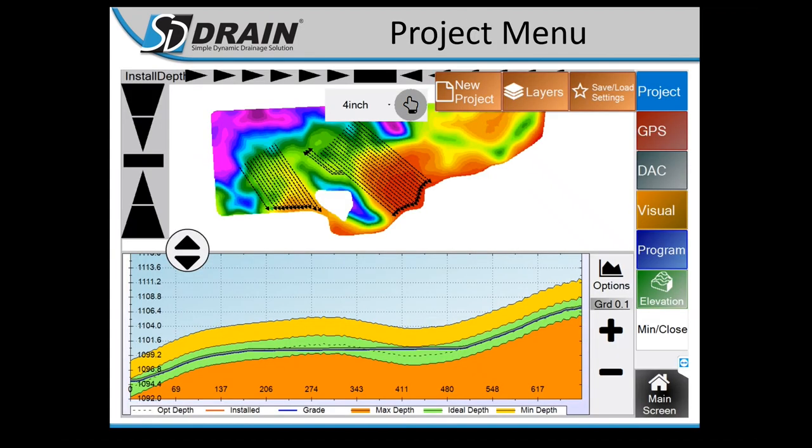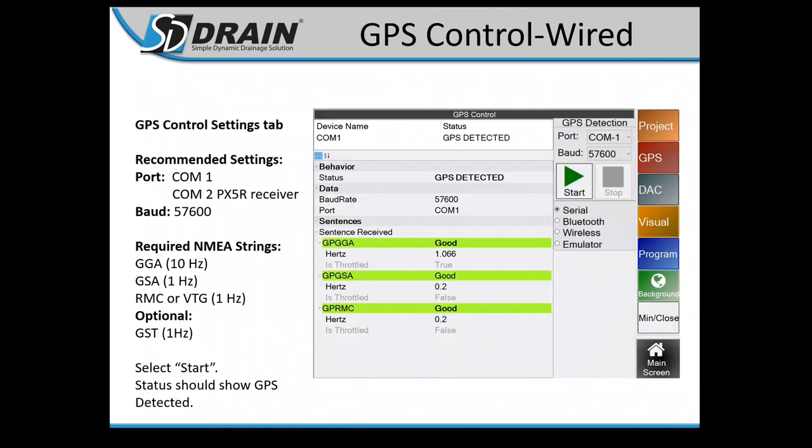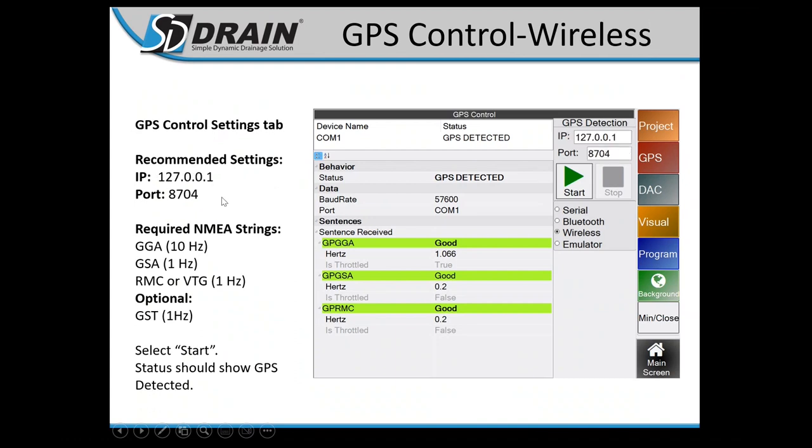Project Menu recap: New Project, Layers, Save/Load Settings — loading new projects, different maps, tile runs to display on the overhead map, and saving profile and machine settings. GPS Menu: GPS Control, GPS Data, Satellites. GPS Control shows wired connection with type serial, or wireless for those running wireless, with settings on the left side showing what you should be connected to.